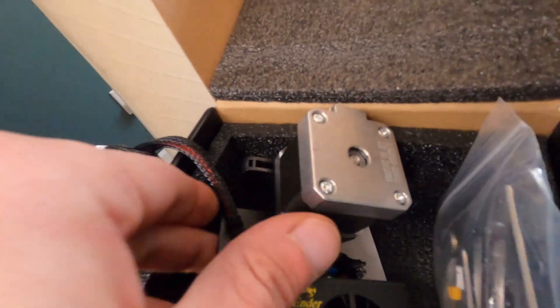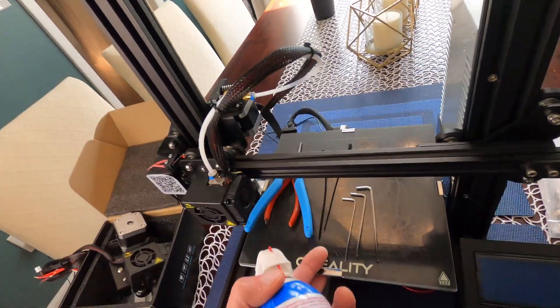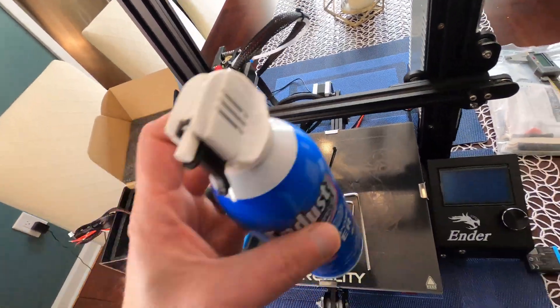All right guys, today we have a brand new video. I am upgrading my Ender 3 3D printer with the Creality direct drive — not the Sprite, but their cheaper direct drive version right here.